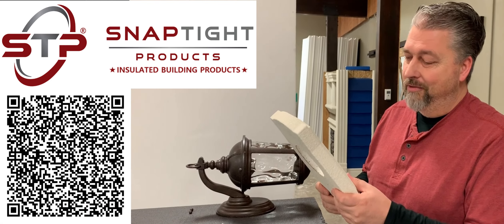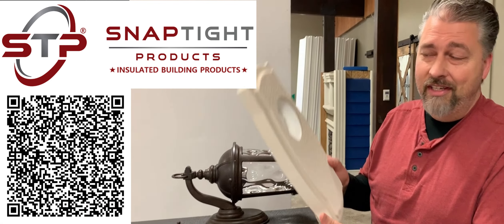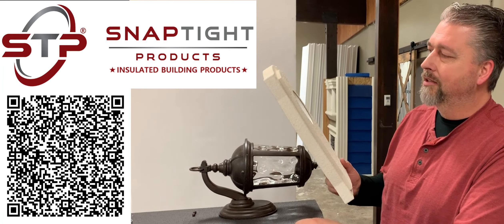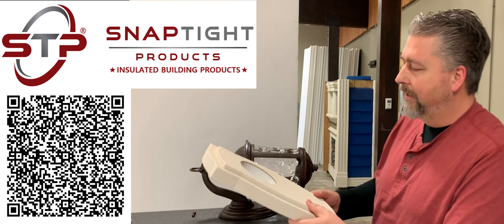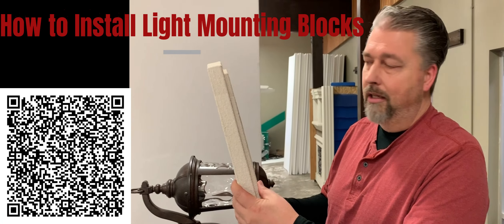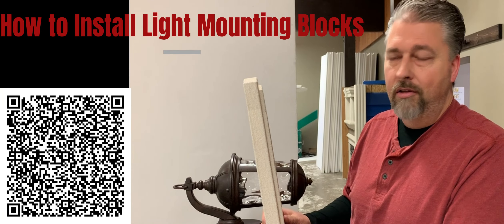We're always looking for the next best thing and this is it. We have our light boxes. This light box today we're looking at to house this light. It can either be installed directly onto a stucco panel or siding.